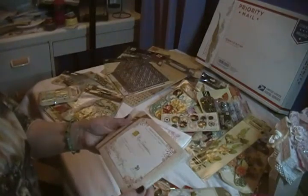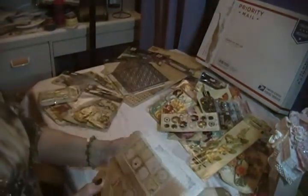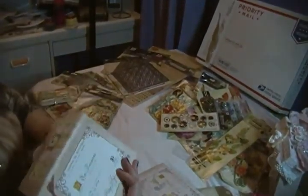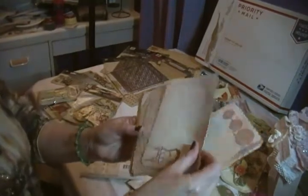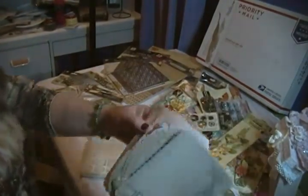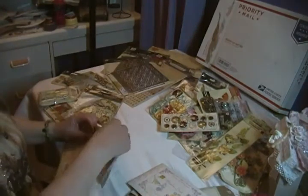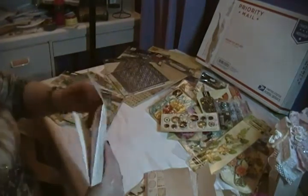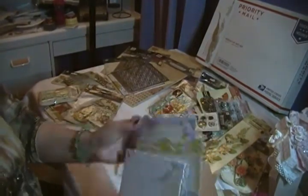I have two entire packs of journaling cards. The difference compared to Webster's Pages is that I far prefer these collections. One is called 'Enfrancais' — they're just lovely, much more like the kinds of things I like to use. These ones, 'Meadowlark,' are beautiful colors. Really nice. Not something I'd say 'eh, whatever' about — they're genuinely good, no complaints.